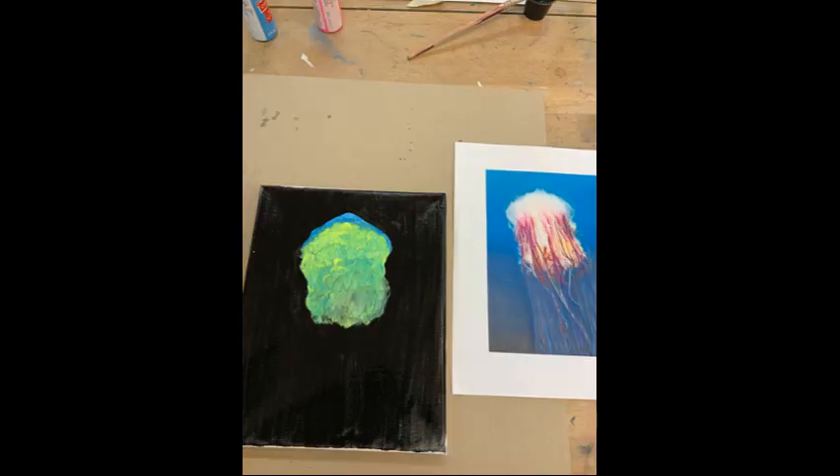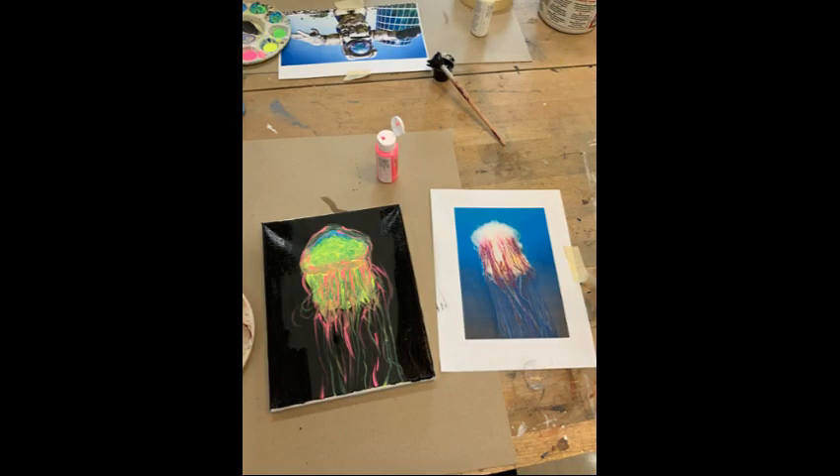The next thing I did was cover the body of the jellyfish with some green paint, some yellow paint, and then I slowly started to add where I thought the tentacles would be in accordance with the picture.